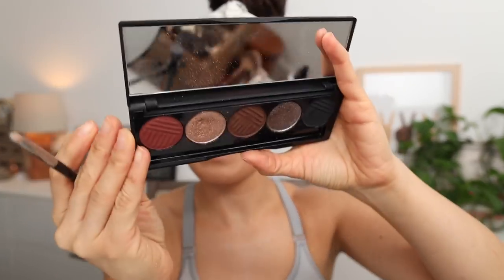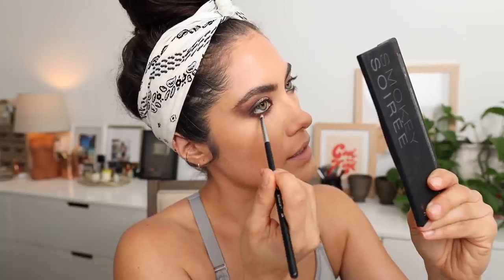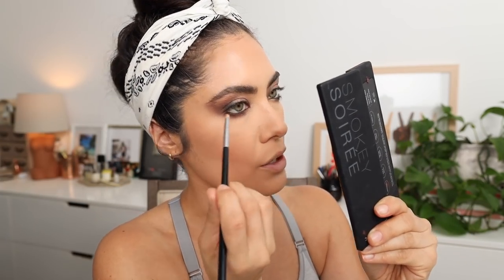To complement the shadow up top, I'm going to take that same shimmery shadow on a tiny pencil brush, give it a mist, and apply that to the inner quarter of the eye, blending it into the matte shadows. Similar to how I sprinkled the leftover shadow onto the brow bone, I'm going to sprinkle this shadow over the matte shadow about halfway — no further than that.